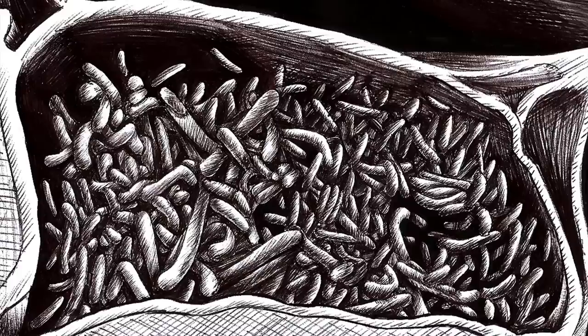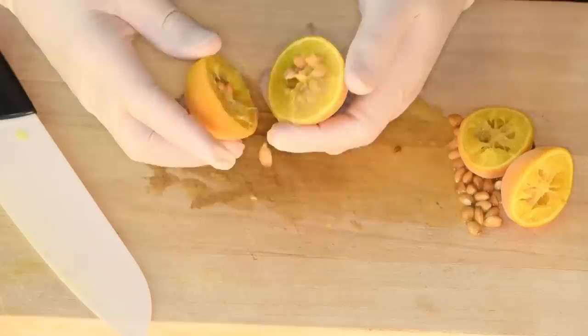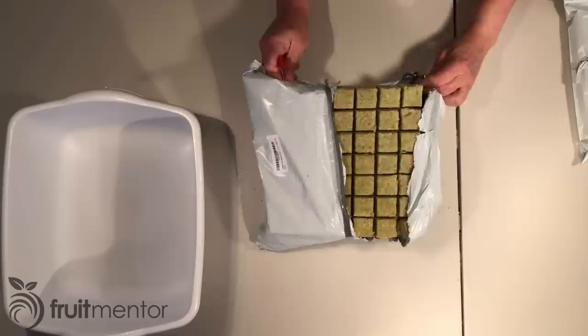For example, in Florida, Huanglongbing or HLB, the deadliest known citrus disease, is widespread and has been killing the rootstock trees that produce the seeds used to grow rootstock seedlings. If seeds are not available, it can be useful to grow citrus rootstocks from cuttings.